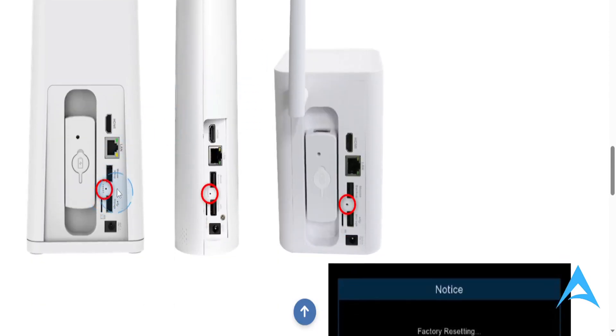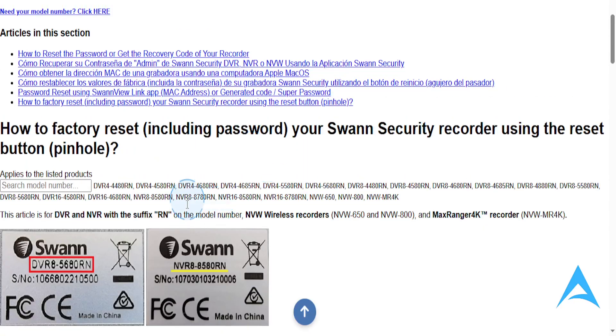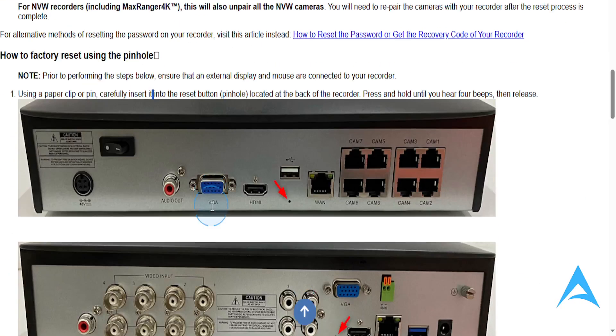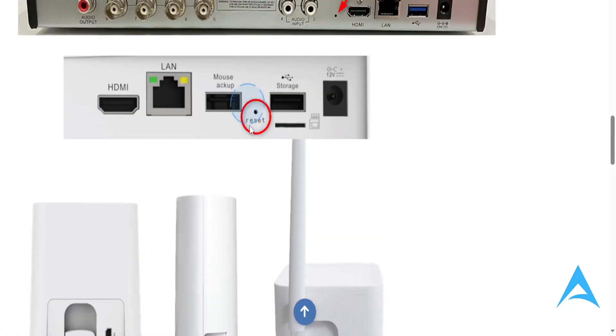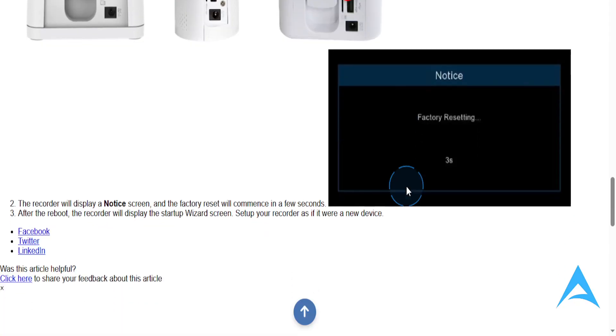This is a close-up of what the reset button will look like, and depending on your version, this is what it will look like. You'll find this usually between the USB slots. We have two versions, so depending on your version, this is what the pinhole will look like, and then you'll see that it's factory resetting.